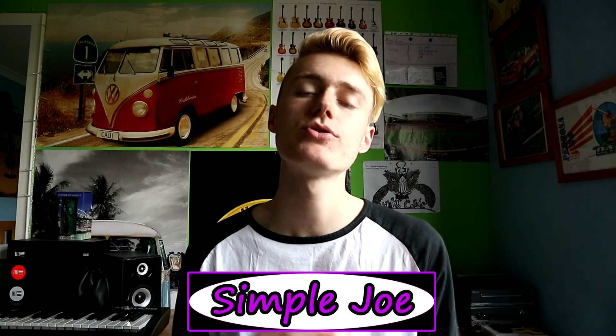Hello guys and welcome back to another Simple Joe video — your boy Simple Joe is back. Today is a review and unboxing of the AKASO action camera EK7000. I'm going to be showing you all the functions, the quality, and telling you a bit more about it if you're interested in getting one. Before we start, if you're new make sure you hit that subscribe button and become a Simpleton!